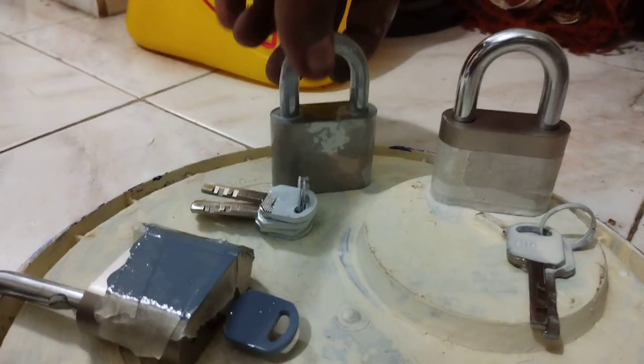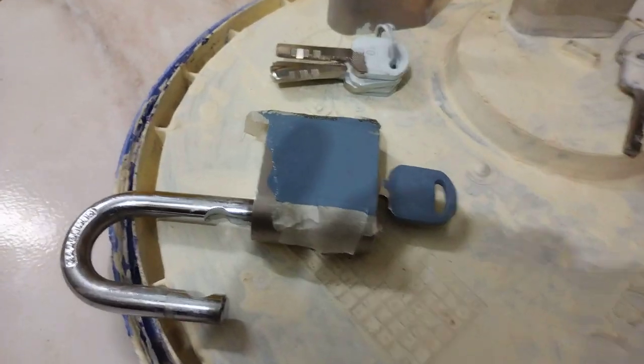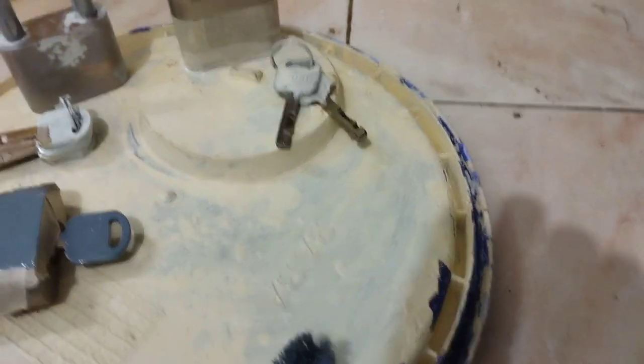You probably want to put some gloves on, but for this one I didn't. One of the locks actually fell into the paint can, so you can try to put on gloves to avoid messing anything up.